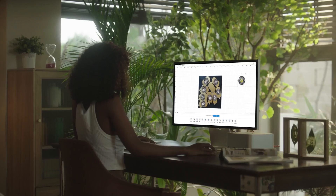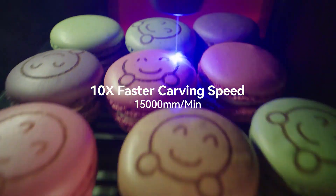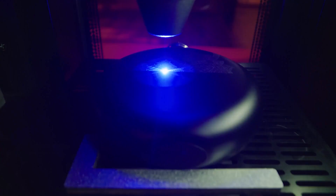Easily drag your drawings to the correct position you want, and fill patterns for multiple objects in one batch. You can also use the positioning bar for offline engraving.